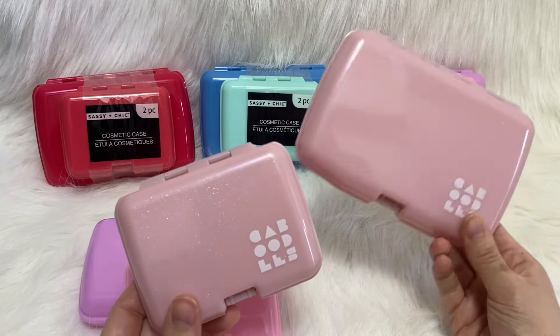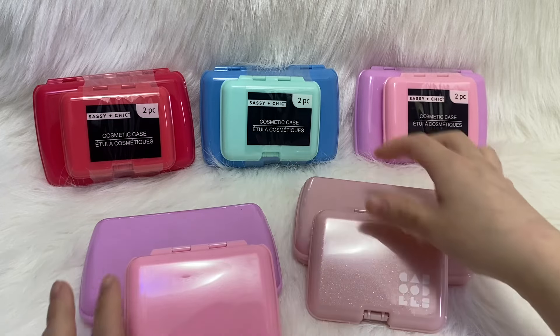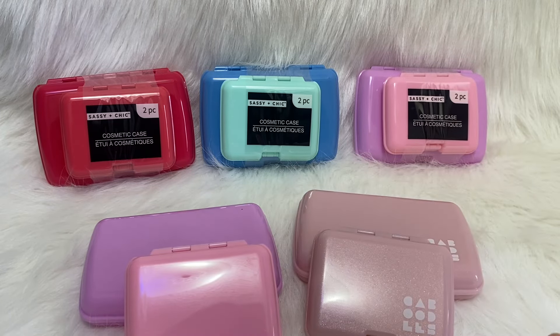I do have a video showing what you can put in the Care Pack and the Little Bit, so I'll have the links down in the description if you're interested. Anyway, thanks for watching!